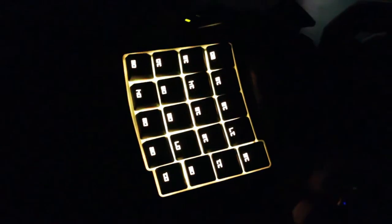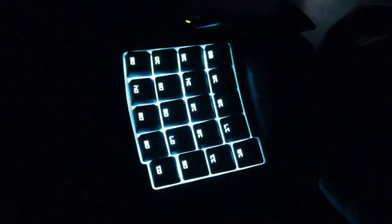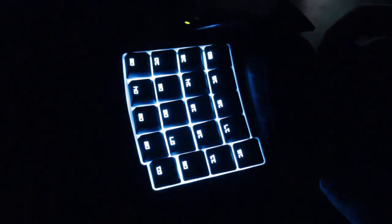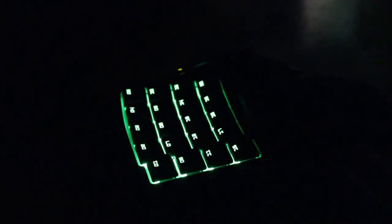Now we have the lighting effects up so you can take a better look. Right here is the unit plugged in — this is how it comes out of the box. This is called spectrum cycling, where it just cycles through all available colors one at a time: blues, greens, and so on through the whole list. There's also a pretty cool breathing effect — it selects a random color like green, fades out, and then comes back in a different random color: red, orange, pink — pretty much every color is in there.